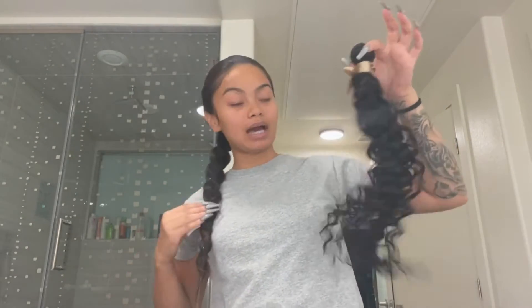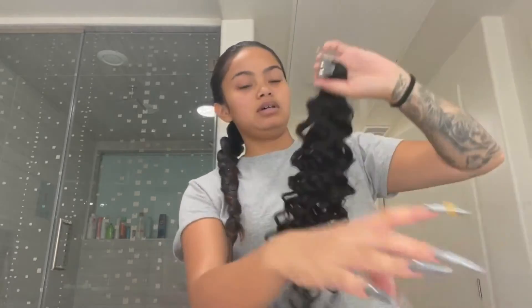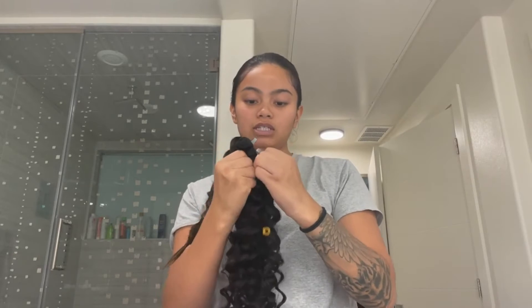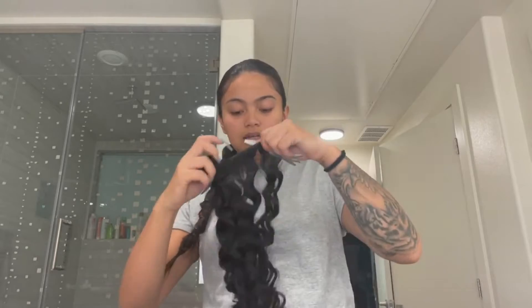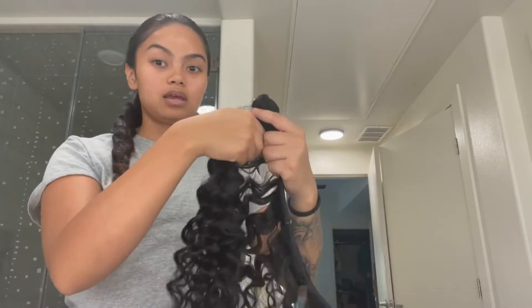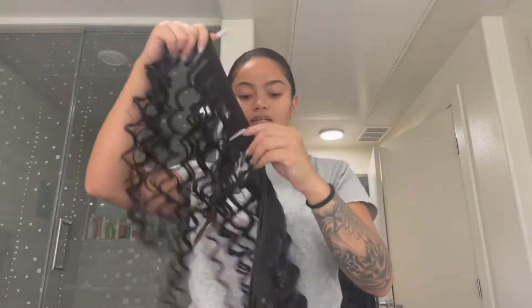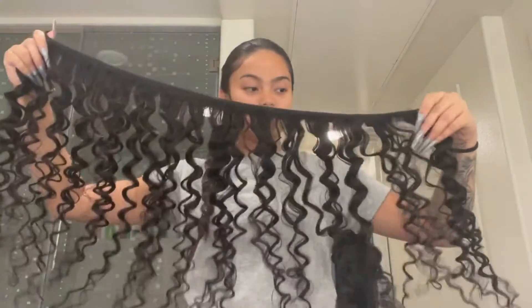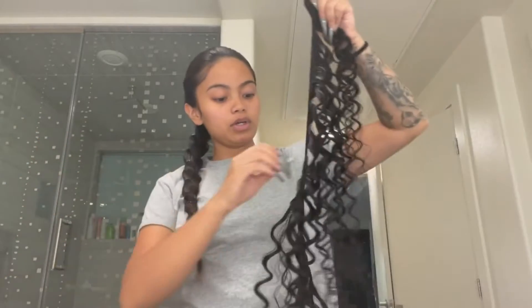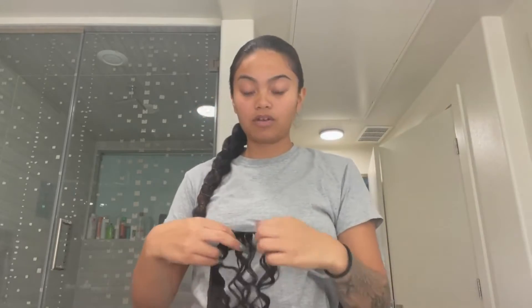Now I'm gonna get my bun out and just take it out, unravel her completely, and then I'm going to start from the bottom.